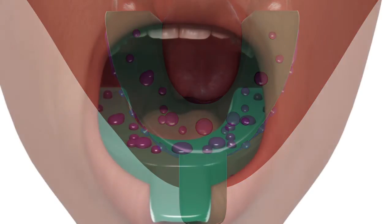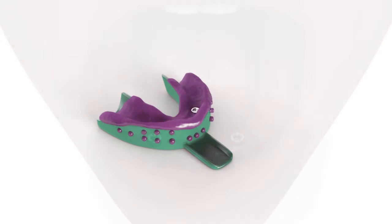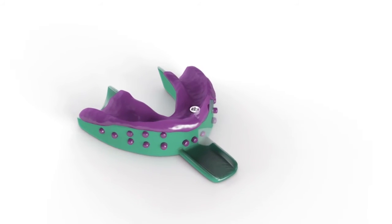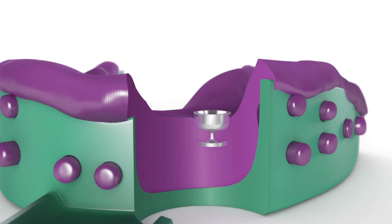Once the impression material has set, remove the tray and the copings will be picked up in the impression. Verify that the impression material is completely adapted around the locator coping.